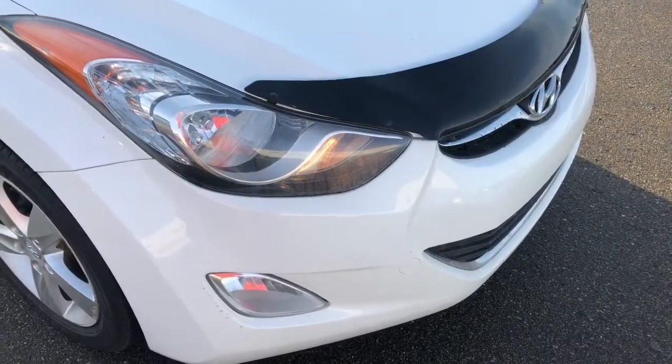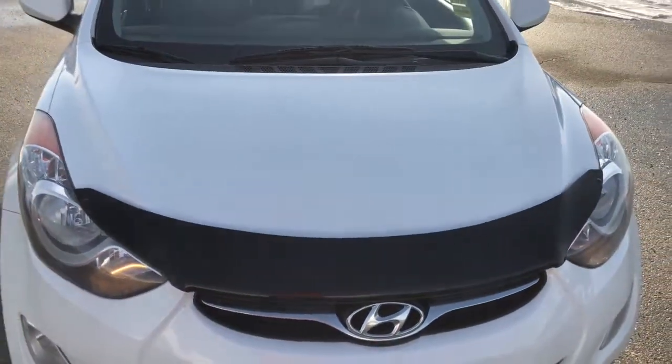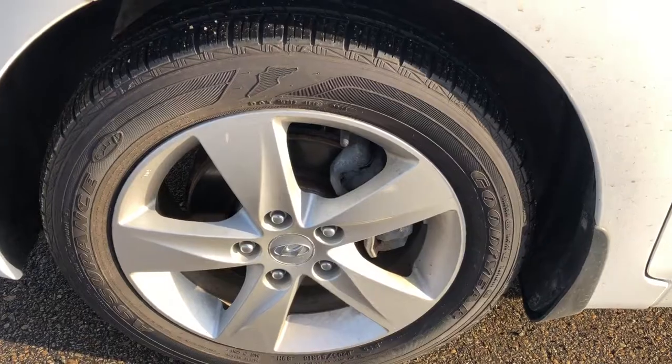Up front here you can see projection style headlights and fog lights. It is equipped with a block heater, and under the hood is a 1.8 liter engine. This Elantra comes with four 16-inch rimmed Goodyear Assurance tires.